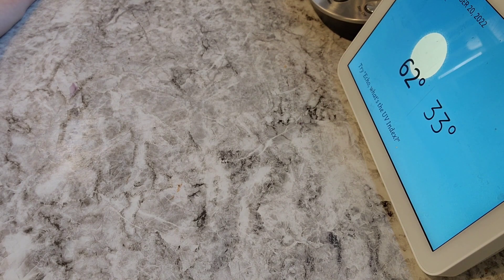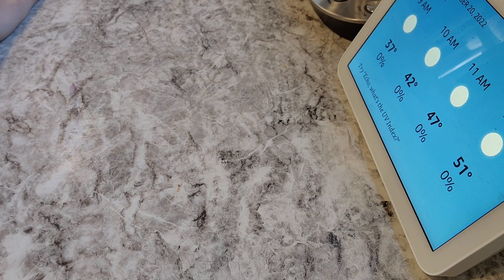Today you can expect mostly sunny weather with a high of 62 degrees and a low of 33 degrees. There's a freeze warning in effect until Thursday, October 20th, 9 a.m.